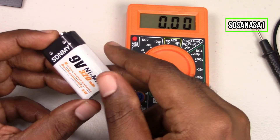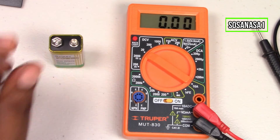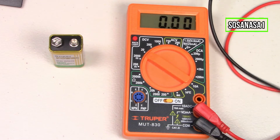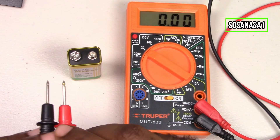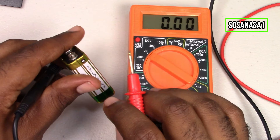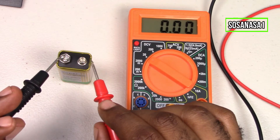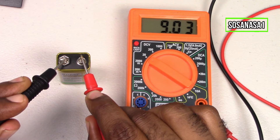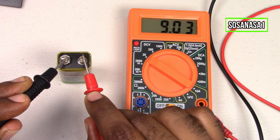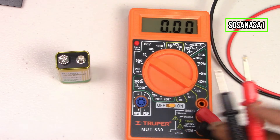So in this case we are going to search for a replacement battery — this one for example. It's better to test and measure how many volts the battery has before introducing it into the digital multimeter. This is the positive and this is the negative. Touch and touch, and watch on the multimeter screen. In this case this battery has 9.03 volts, which means this battery is good and we can use it in the digital multimeter.